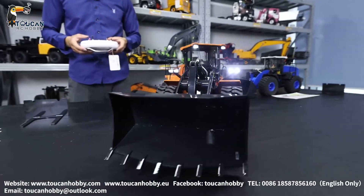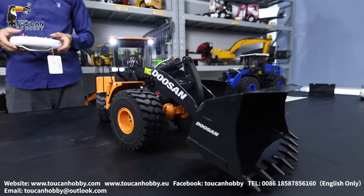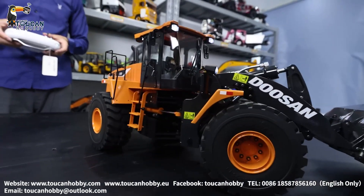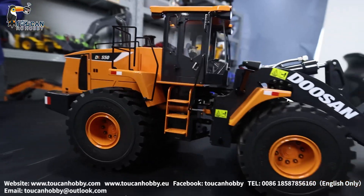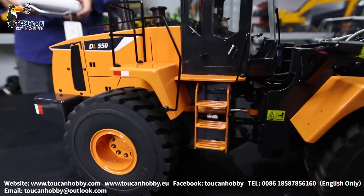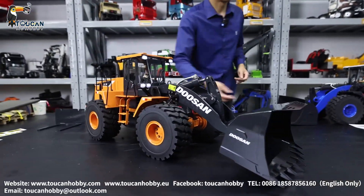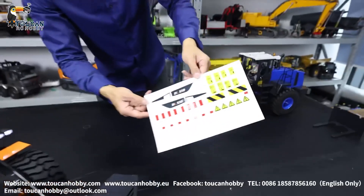Let's turn it around. See this side? So that's the stick — that's how it looks.